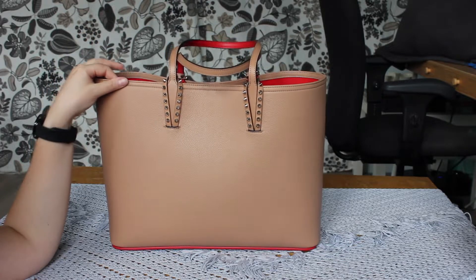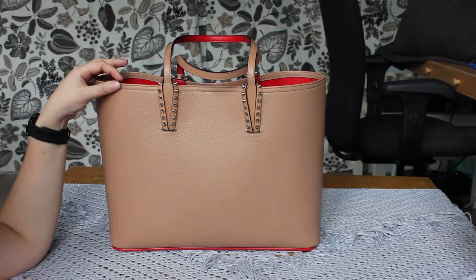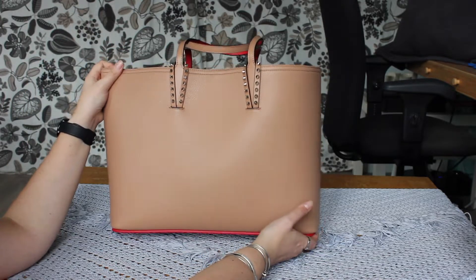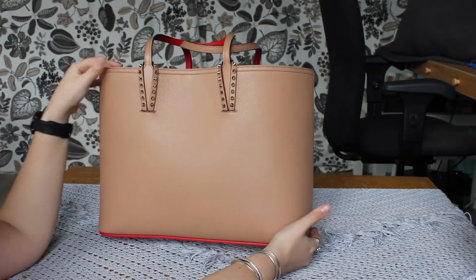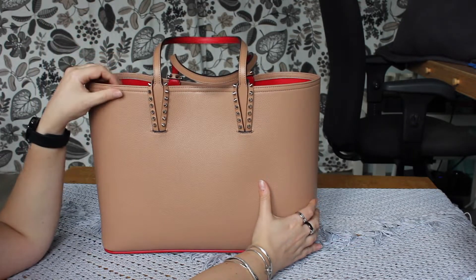The weight of this bag comes in at a little over a kilogram — 1025 grams — which makes it approximately 2.3 pounds. I think for its category, given that it is a full leather tote, it's not all that heavy. The Marc Jacobs tote bag, in a size small, weighs approximately as much.